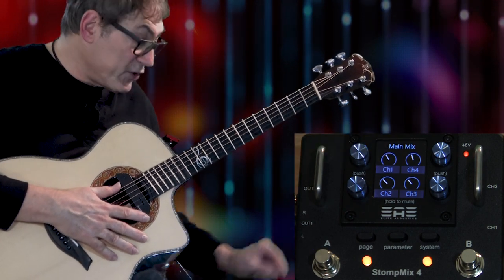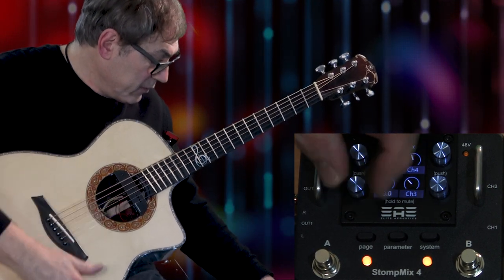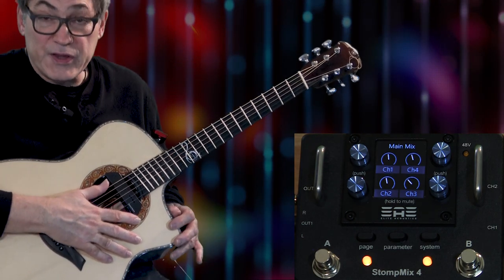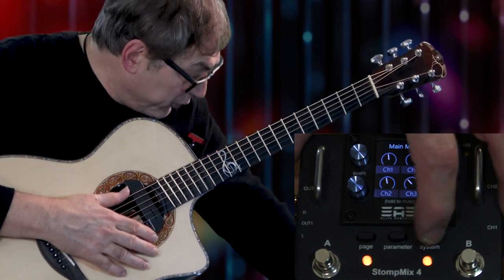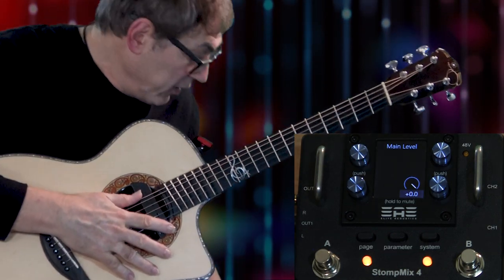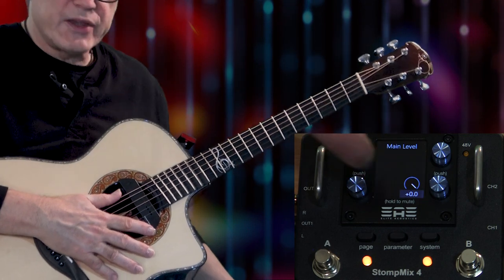Now we have the channel faders. I'll turn both pickups down — there's my Anthem pickup and there's my Seymour Duncan. I can bring in the mic. As you can hear, when I brought both volumes up there was an increase in volume. If there had been a drop in volume, that would indicate phasing issues — and we'll discuss how that's dealt with in a second because this mixer can handle it. Now I've got those two channels going, and for the third place where volume changes, I hit the parameter button.